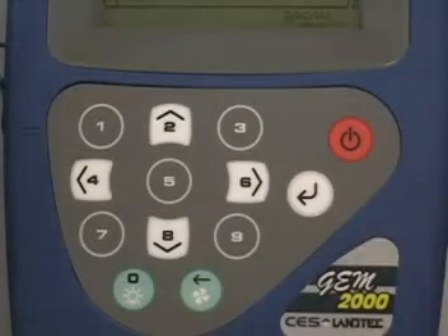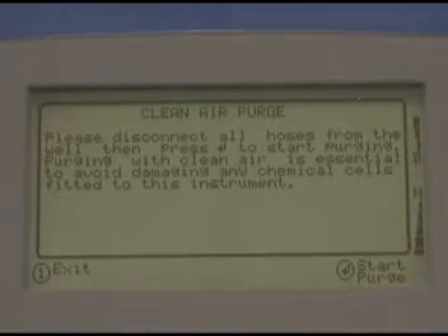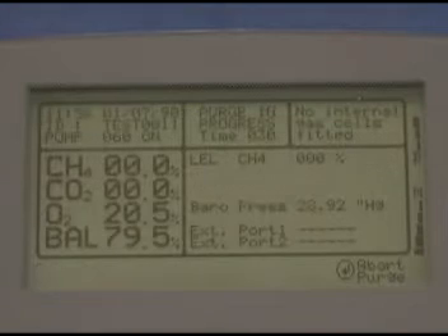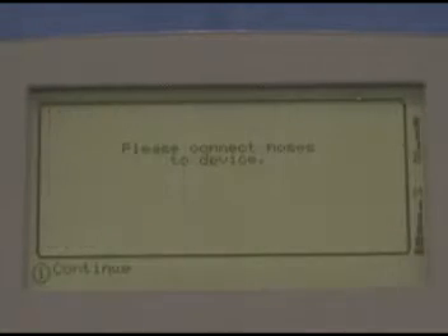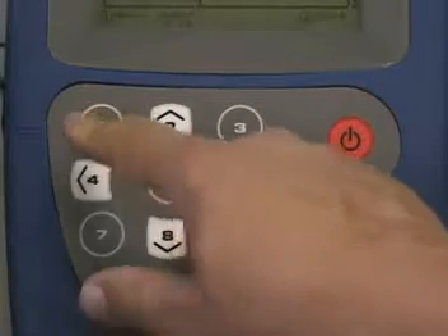After you press enter to select the device, you'll be prompted to start a clean air purge. Press enter to start the purge. When it's over, you'll be prompted to connect your hoses. They're already connected, so press 1 to continue.